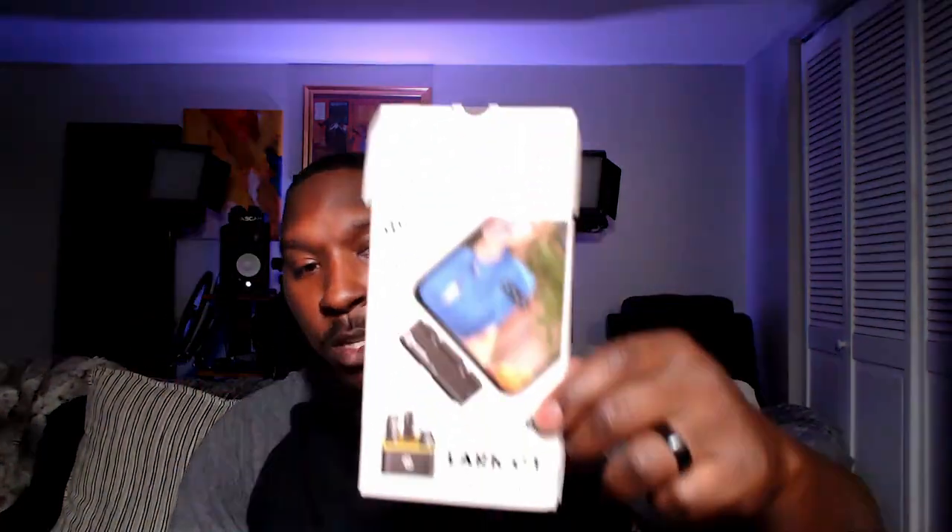Today I have the Hollyland Lark C1 — it is a lavalier wireless microphone. The box is right here, just so you know I'm not lying. This isn't a box-opening review. I'm actually recording right now on my Chromebook. I have the microphone receiver plugged into my Chromebook via the Type-C port, and the wireless mic is right here.